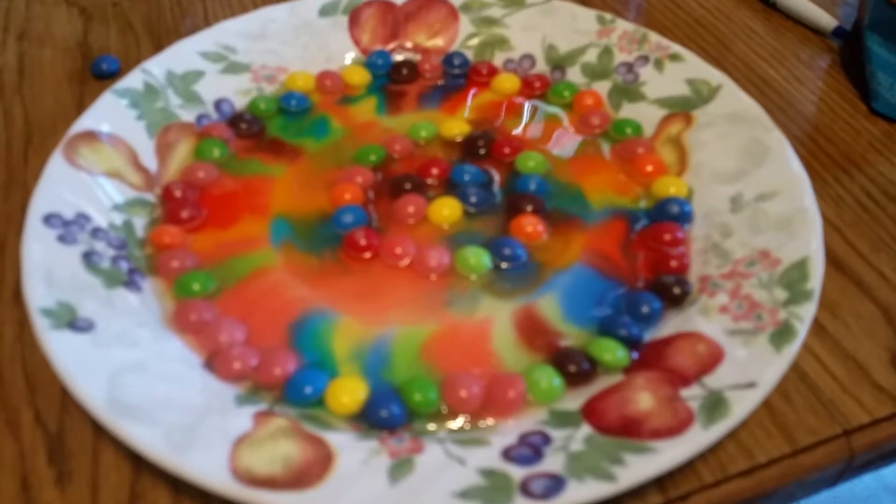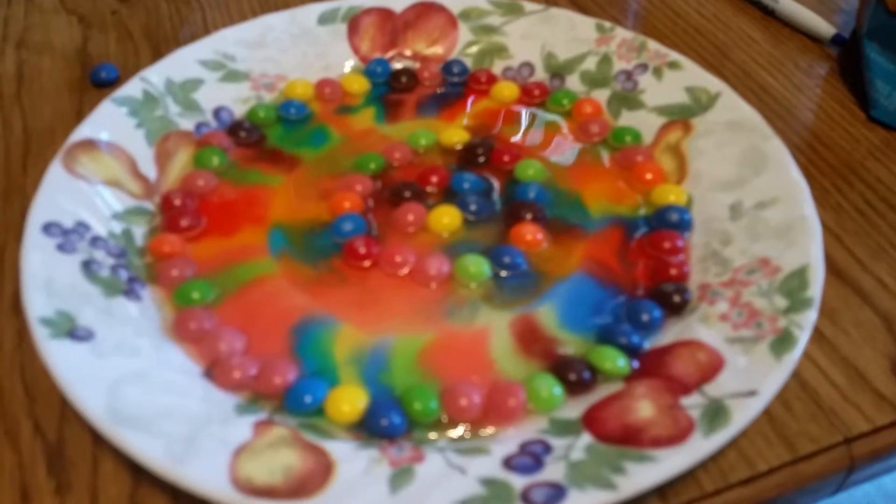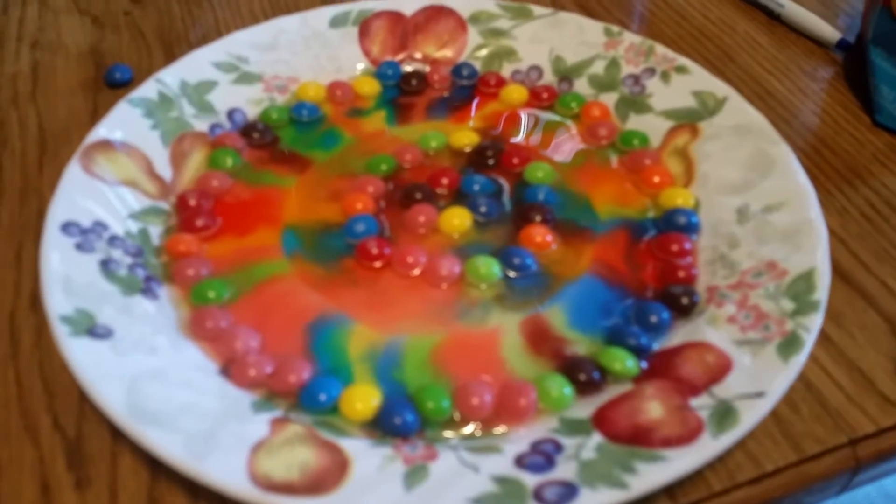I'm gonna try different ones — these are skittles. Can I drink it? I wanna drink it. It's gross, don't drink it. Hope you guys like this!